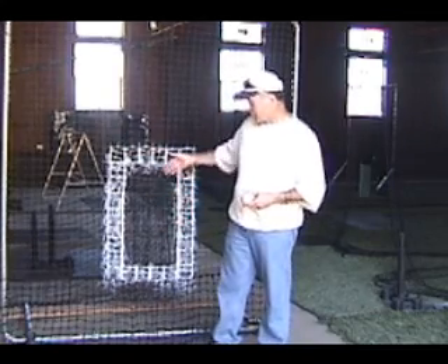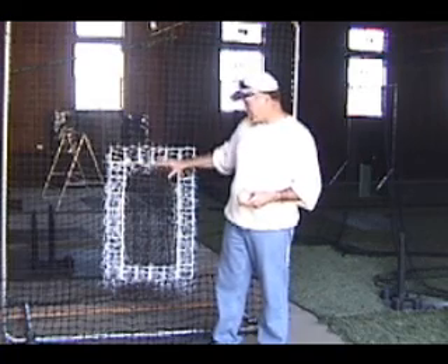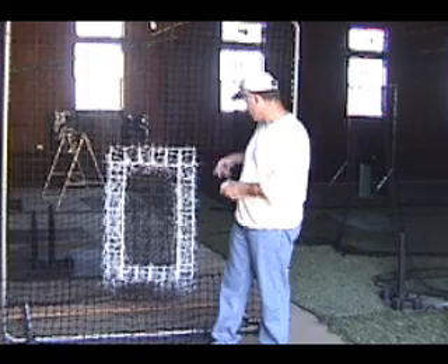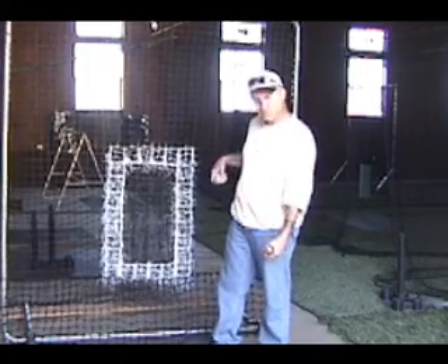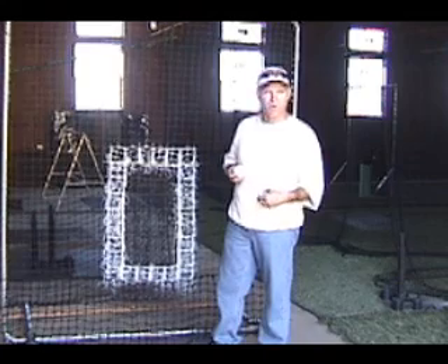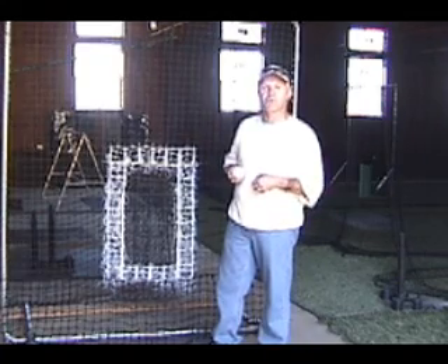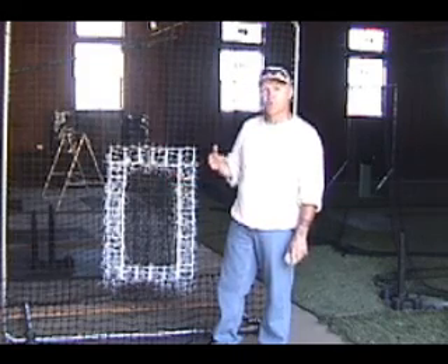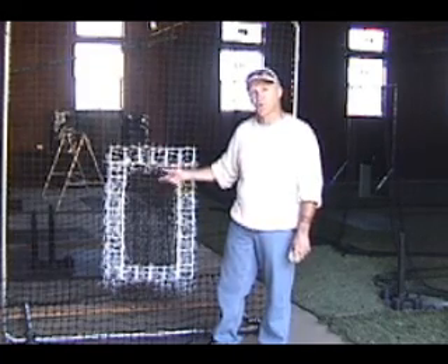And the difference between balls and strikes. This net is going to catch strikes. It is going to have balls drop down and be on the ground. So when a pitcher throws a sequence of 6 pitches or 15 pitches, you're going to get immediate feedback as to are you throwing strikes, are you throwing balls.